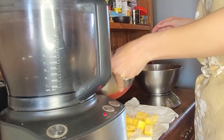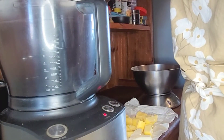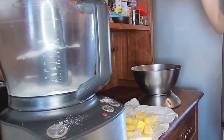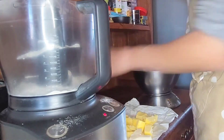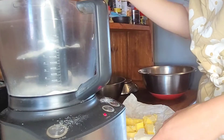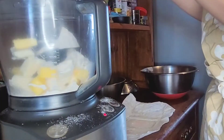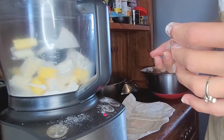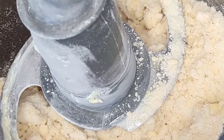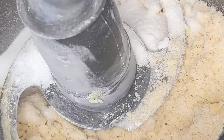The purpose of what we're going to do is to get a texture something like breadcrumbs. Start by putting a little bit of the flour in first — I usually do this just to make sure the butter doesn't stick to the bottom. Then add the cubed butter and blitz it up. When it looks like wet breadcrumbs, add the sugar and give it one last mix.